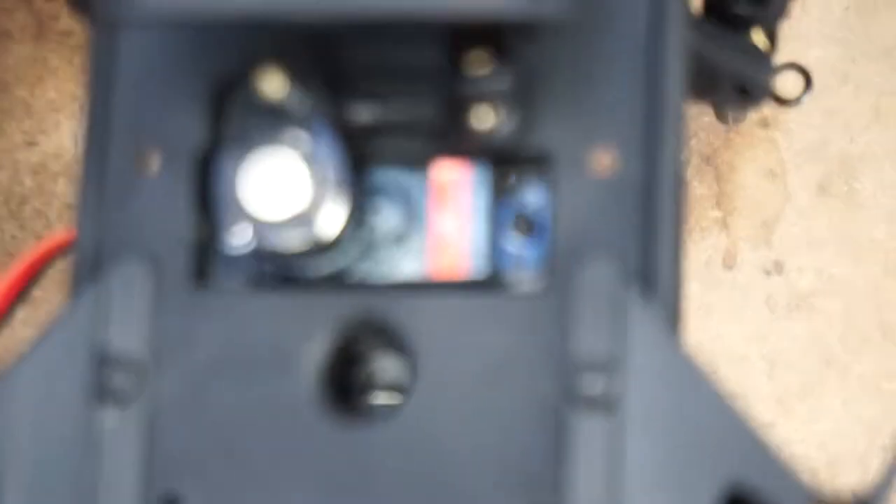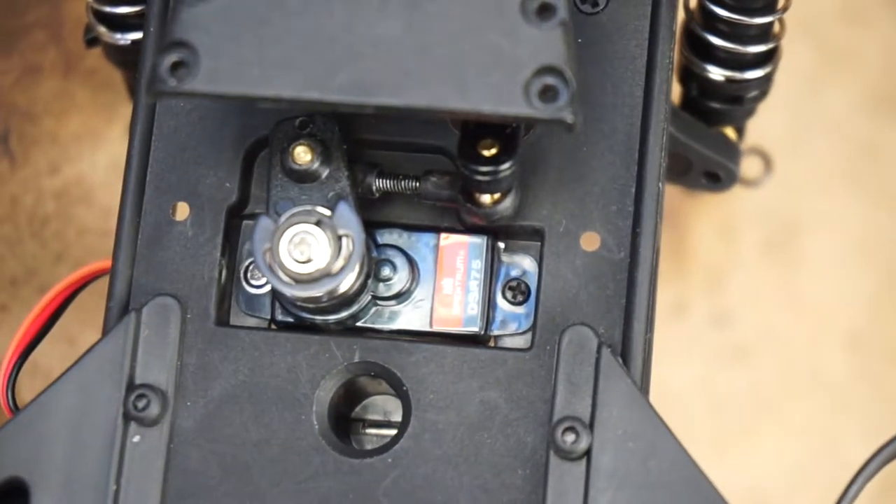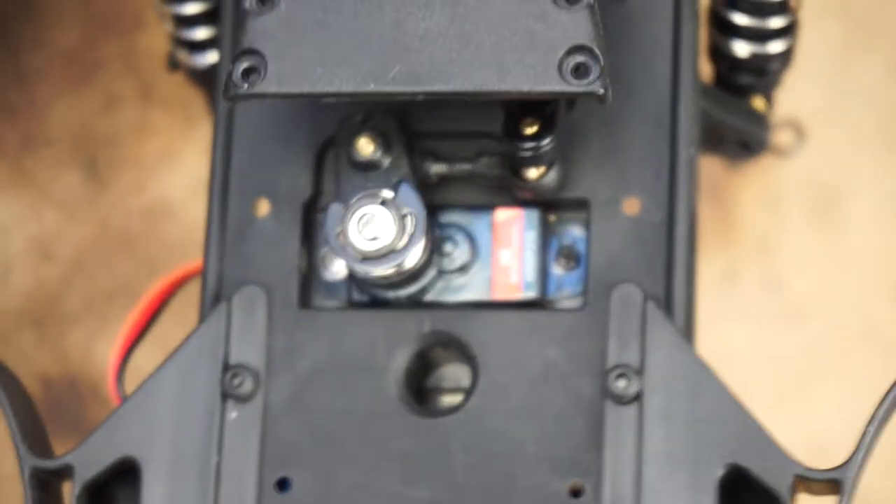I don't know if you can see it there. It's a Spektrum servo, but it's not a servo that you would expect to use in an RC brushless car. It's a DSP75 micro-feather servo, but I thought I'd bung it in there.